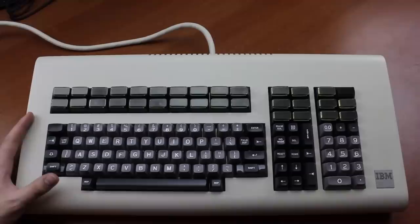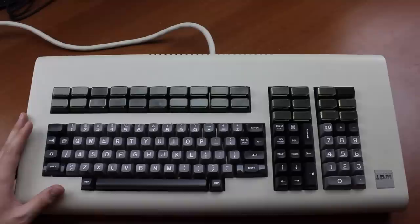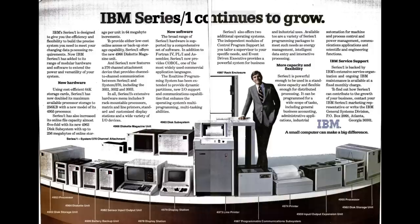The 4978 is an instantly recognizable, extremely rare model of beam spring keyboard, kind of in the style of an IBM battleship. In fact, it has the same number of keys — 122 — which is why I proposed the name 'beam ship' when someone finally presented one of these on Desk Authority a few years ago. I mean, it's a beam spring battleship. What more could you possibly want in a keyboard?